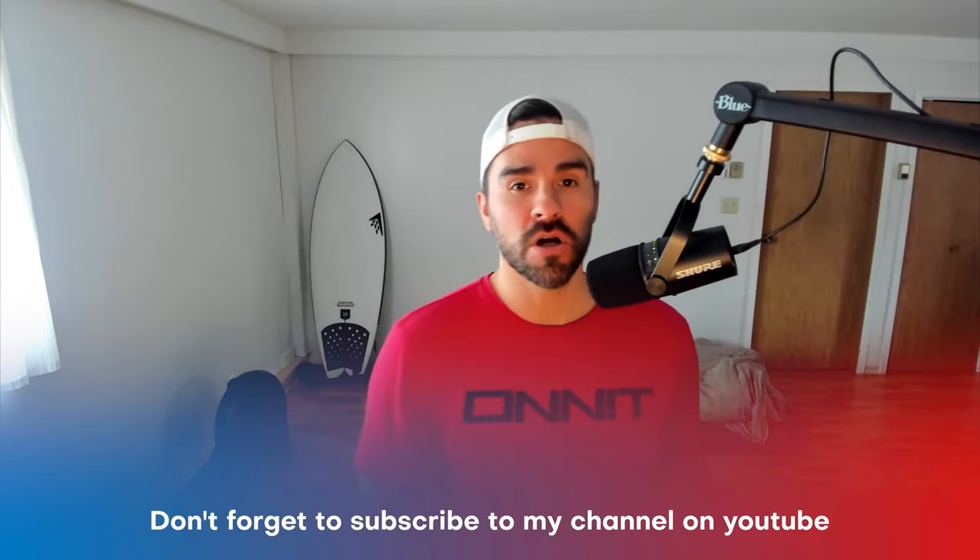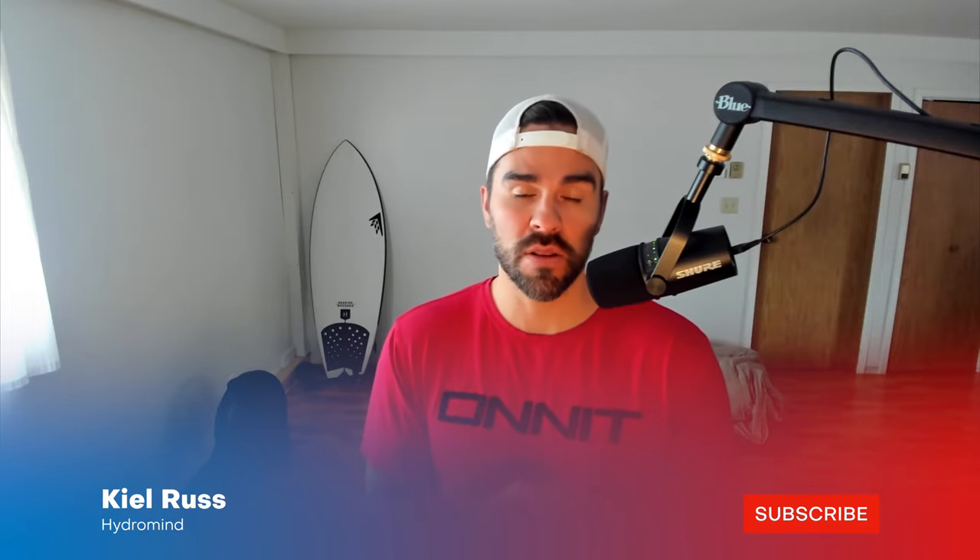What's up? Welcome back. Kyle Russell from HydroMind. In this video, I'm going to show you my pre-surf routine — what to do in the one hour leading up to getting into the water. It's what you do at home and right before you get in the water. It's going to make sure you have the best session possible, catch tons of waves, stay injury-free. You're going to be warmed up, primed, and ready to go.